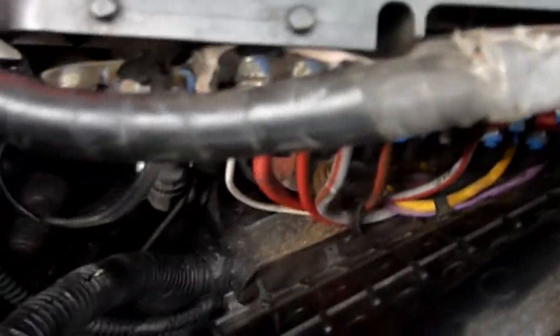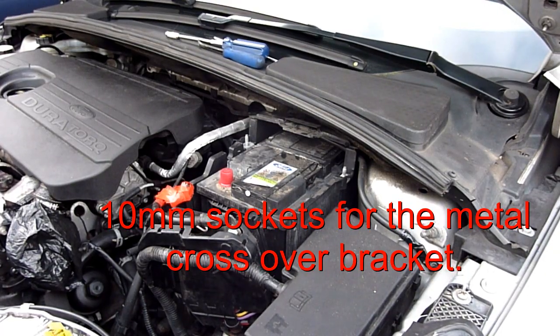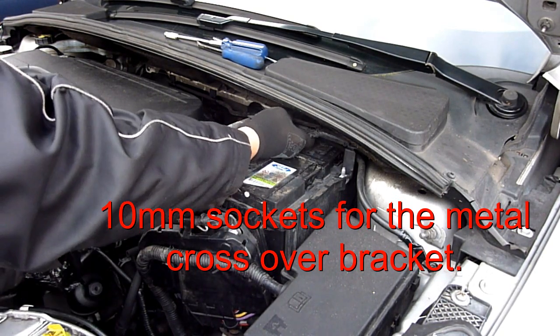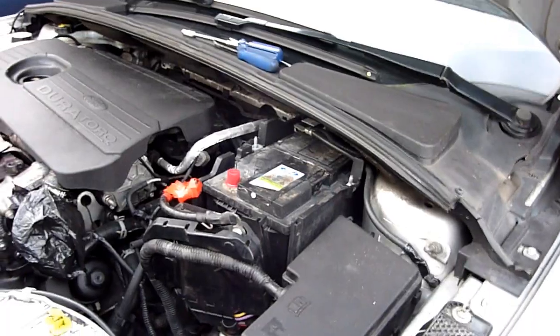Not too difficult, just fiddly for the first time. It sits like that and it's much more accessible now. Get those two 10mm bolts off in deep sockets.